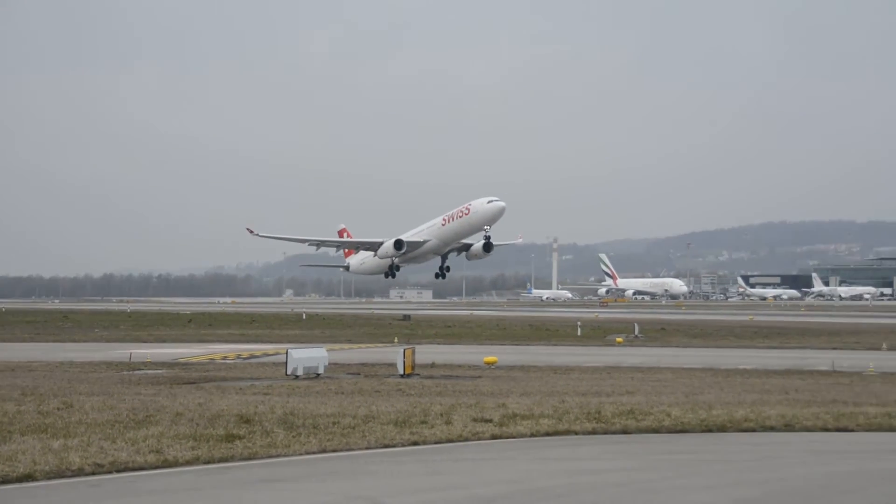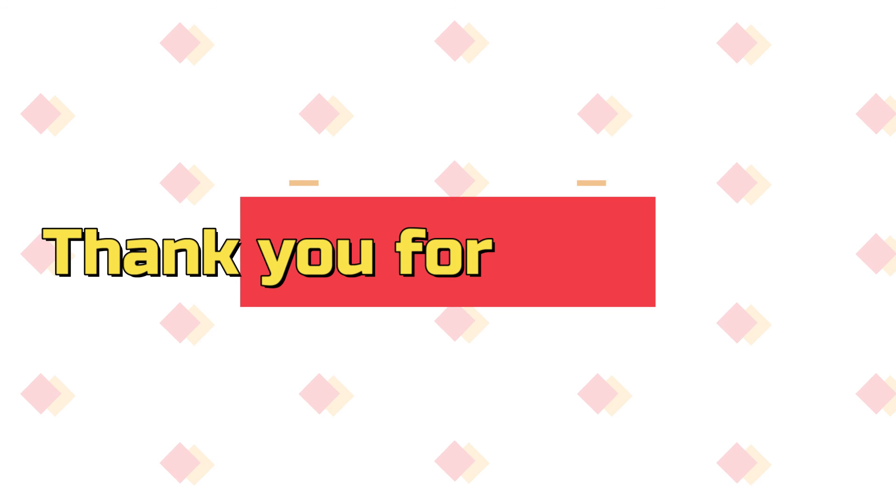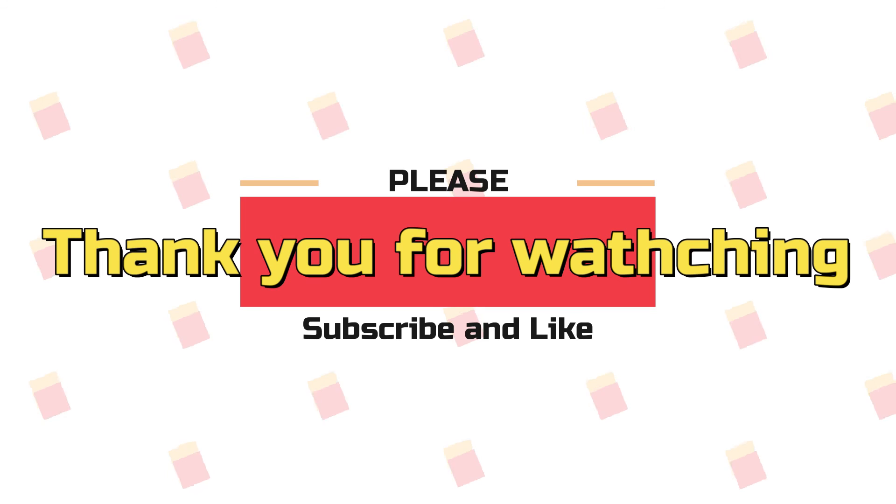One concern is that commercial airliners could potentially collide with this drone since they operate at the same altitude. That's it for today's video — thank you so much for watching. Please remember to like and subscribe. See you next time.